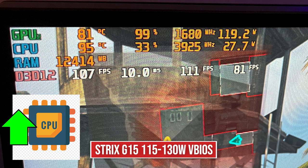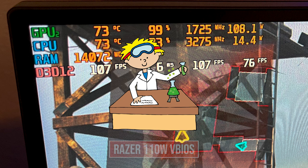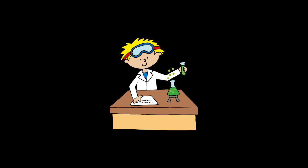Now, some of these have some weird characteristics. Like the Strix VBIOS allows your CPU to run at a higher clock speed, which it normally wouldn't. So here in Warzone, for example, my CPU would normally be at 3,200 megahertz, but here it's over 4,000. And some of these will increase the wattage of the GPU without affecting the CPU, such as the Razer 110 watt VBIOS. So it all comes down to your machine, what you're testing, how you're testing, silicon lottery — all that stuff.